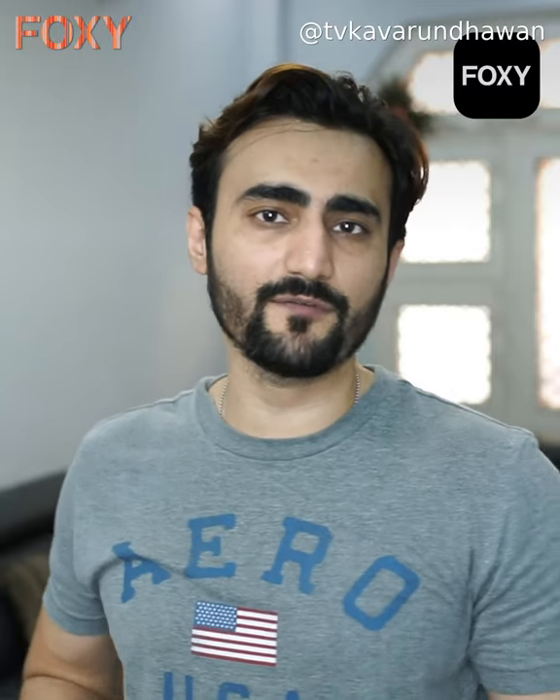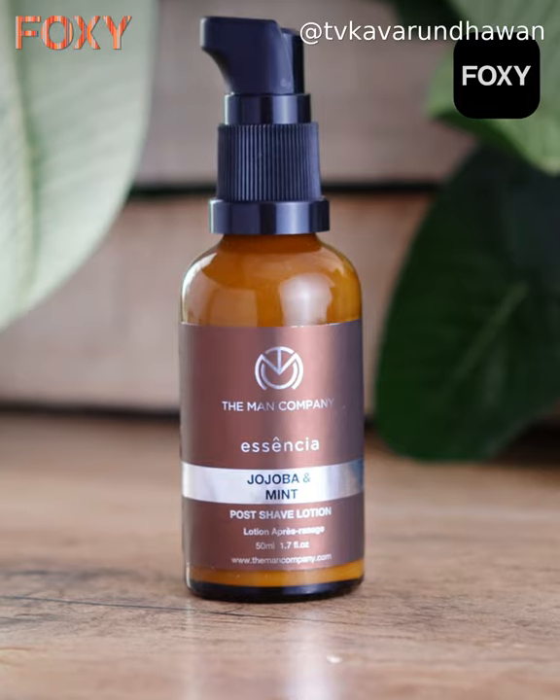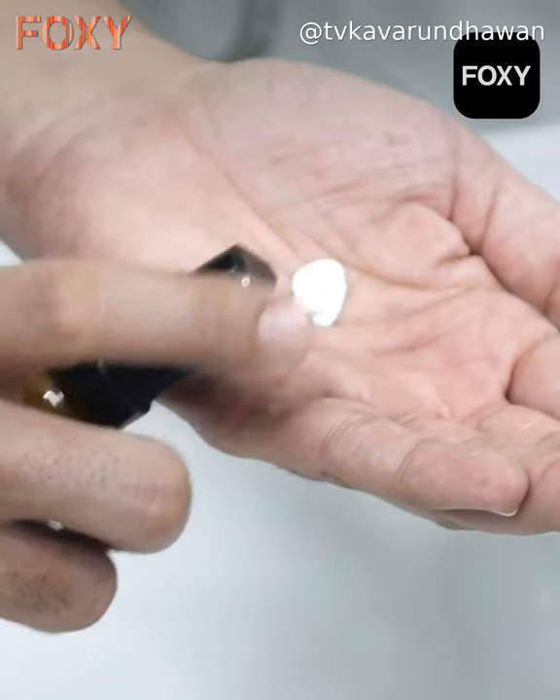If you use a trimmer, there are high chances that if it goes wrong, it could get into your pores and cause infection on your skin. How to stop it? One way is to use a liquid aftershave, which I'm sure you've already used. But what I've been using is The Man Company's Essential Jojoba and Mint Coarse Shave Lotion. That's a lotion and it has two advantages.